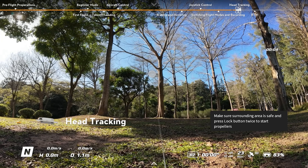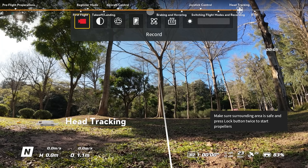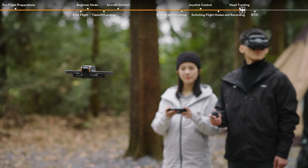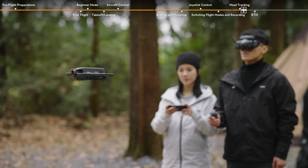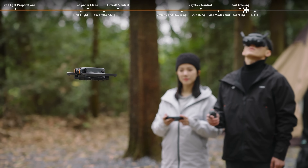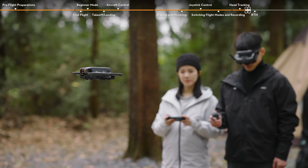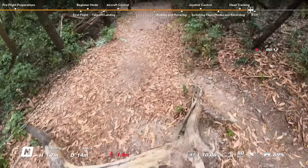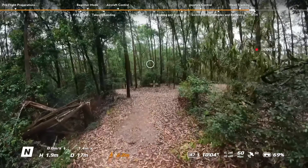Head Tracking: Open the shortcut menu from the flight live view and enable head tracking. When head tracking is enabled, the horizontal orientation of the aircraft and the gimbal tilt can be controlled through head movements. In head tracking mode, the motion controller cannot control the gimbal tilt — only control via the aircraft is available.